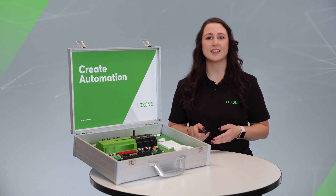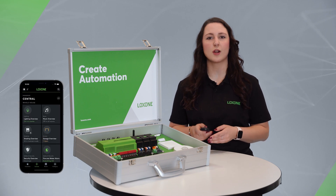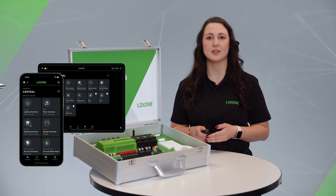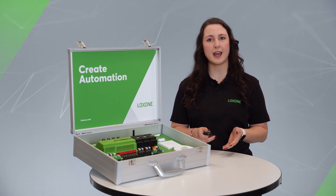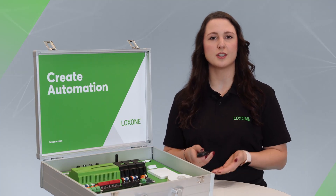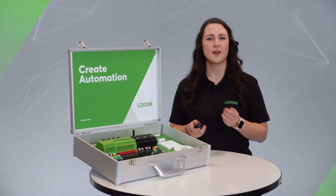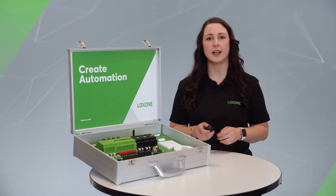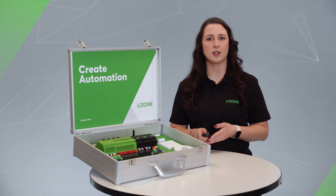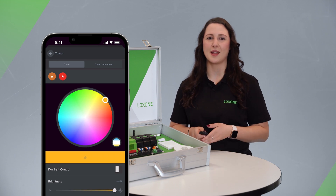Now let's look at the default configuration of the demo case. Your smartphone, tablet, computer, or MacBook must also be in the same network as the mini server. You can find the free app in the respective app store. After you've started the search, you simply have to log in with your mini server's data, and you're all ready to go. For example, you will find pre-configured lighting controls with integrated presence detectors and operation via touch. You can customize the lighting modes in real time using the Luxone app.